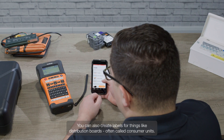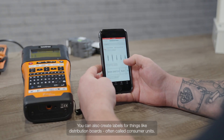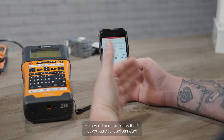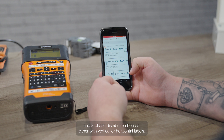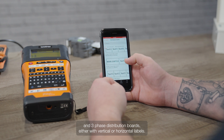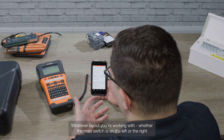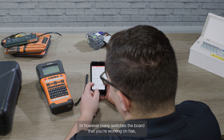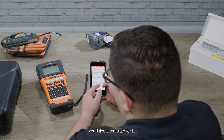You can also create labels for things like distribution boards, often called consumer units. Here you'll find templates that will let you quickly label standard and three-phase distribution boards, either with vertical or horizontal labels. Whatever layout you're working with, and whether the main switch is on the left or the right, or however many switches the board has, you'll find a template for it.